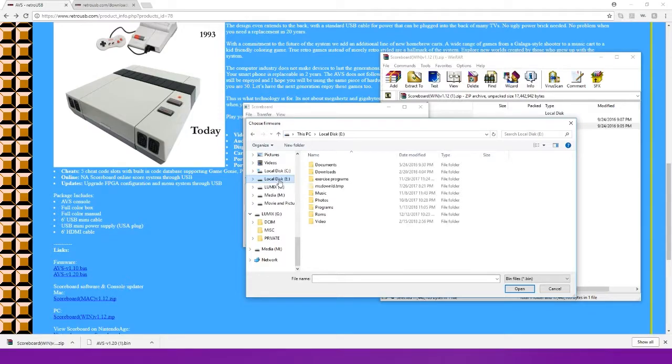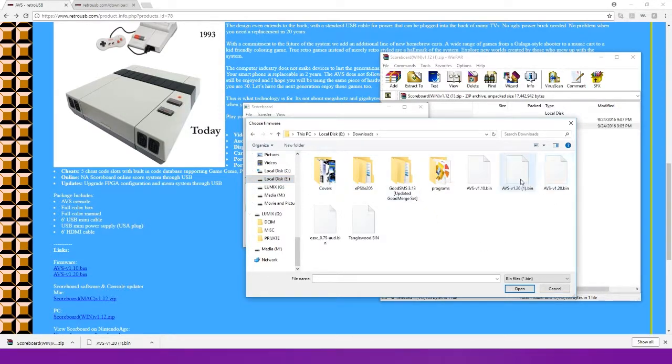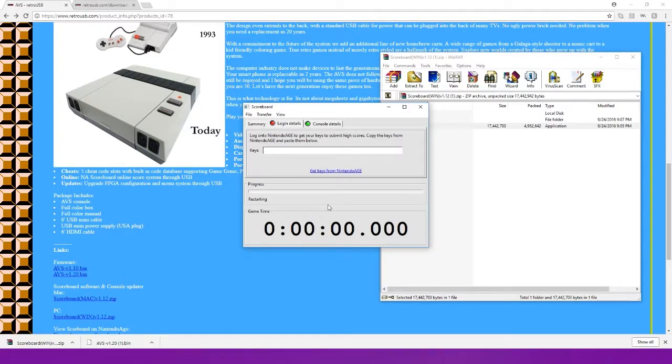Now I have to find the right folder for it because I have a pretty extensive file system on my computer. So we go to Transfer, then Upgrade Firmware, go over to my downloads, find that firmware file — that's the one I downloaded — click Open, and it's erasing and restarting. It's pretty cool. There's no install required for this program — it's just an executable that you can just start using. And if you want to do the scoreboard thing, you can.